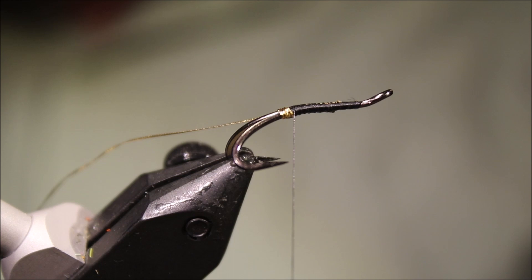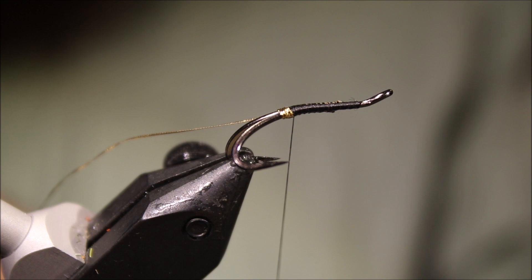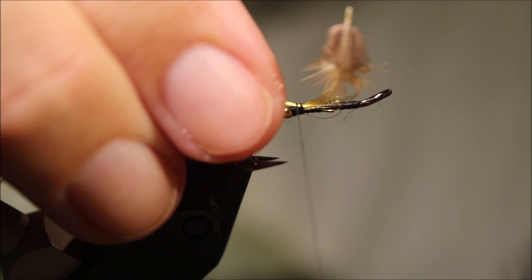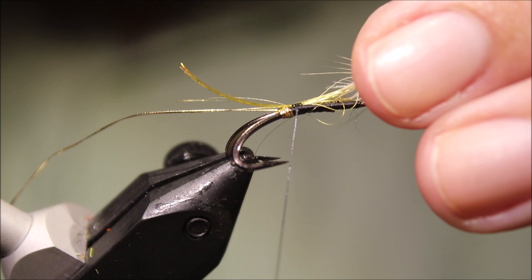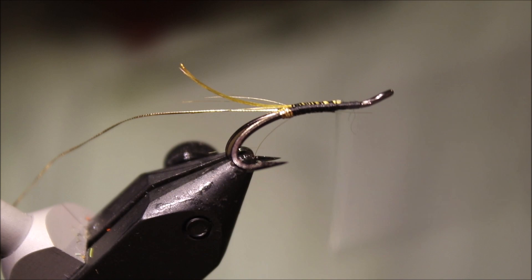The tail is just a golden pheasant crest — I'll take two, maybe one's enough. Tail length is up to you, your preference, but say a shank length, maybe slightly longer than the shank. Catch that in and tie it back to the butt, just adjust for length. Sneak it in just a wee bit, trim away the butt end, and just quickly tidy up — there's a wee fibre layer on the underside, just come in and take it away.